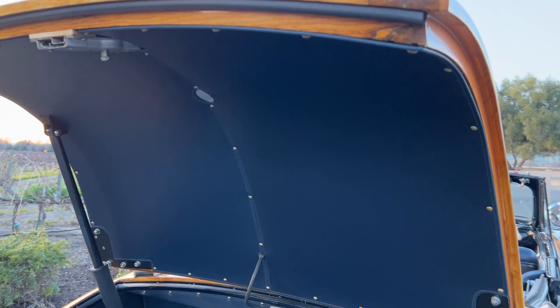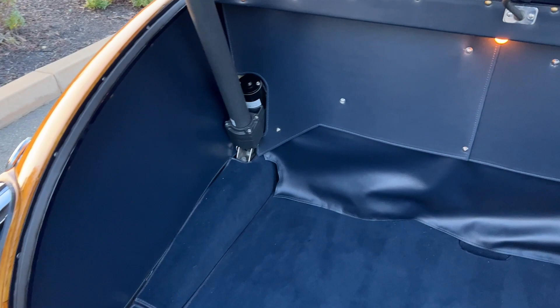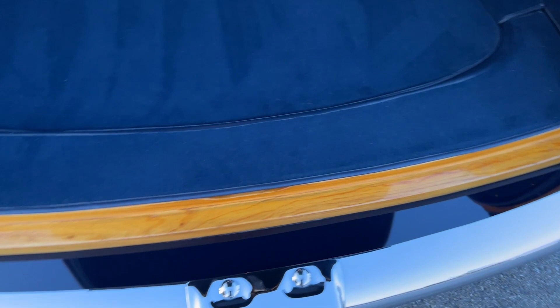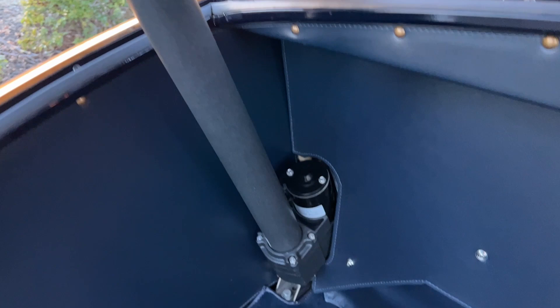Quick view of the trunk now, finished very well, let's take the rest of the car. Under here you have the hydraulics for the top and your battery, and down here you just have the floor and access to your fuel pump.